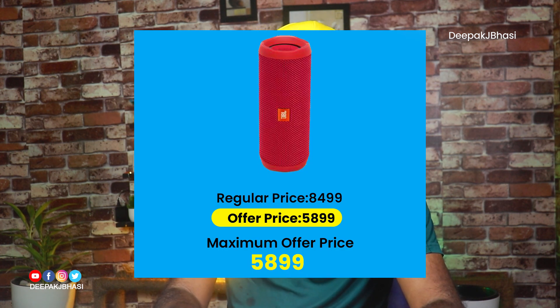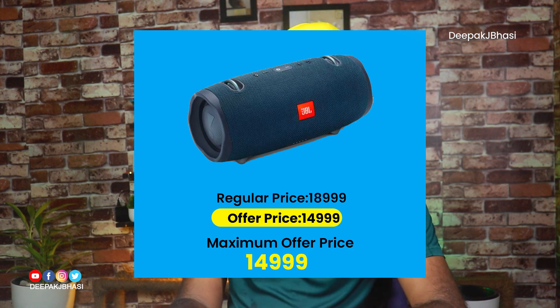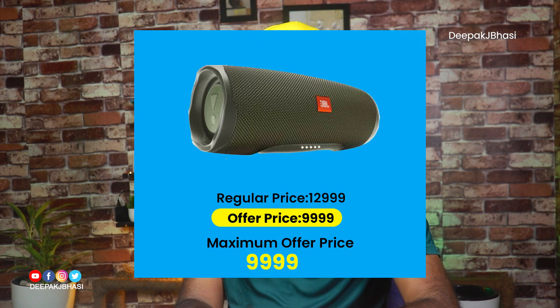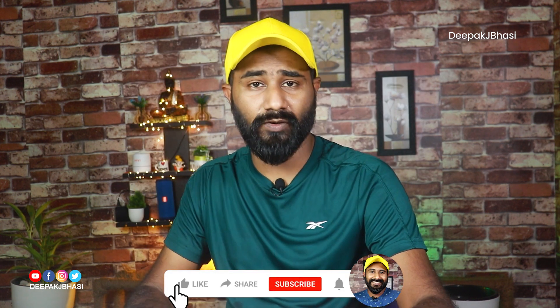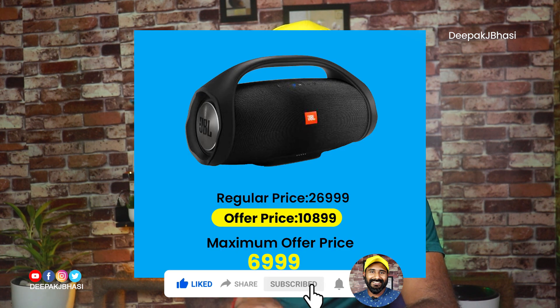But now it's not the same. Flip 4 is 899 (offer: 489) compared to 599 (offer: 489). Flip 5 is 899 (offer: 489) compared to 799 (offer: 489). Extreme 2 is 1099 (offer: 489) compared to 1499 (offer: 489). Charge 3 is 1099 (offer: 489).